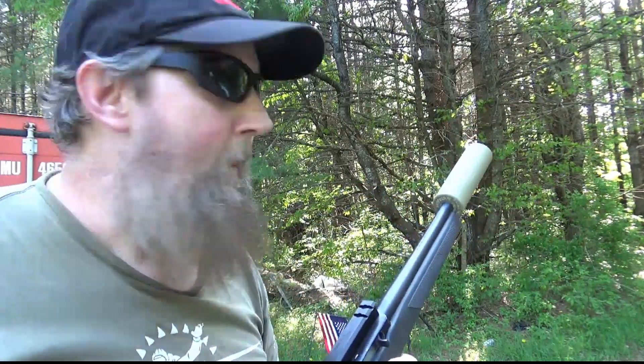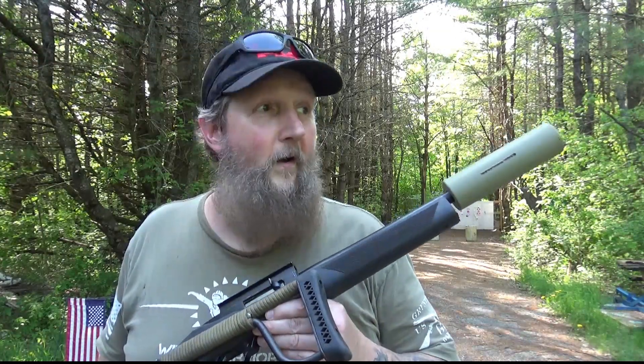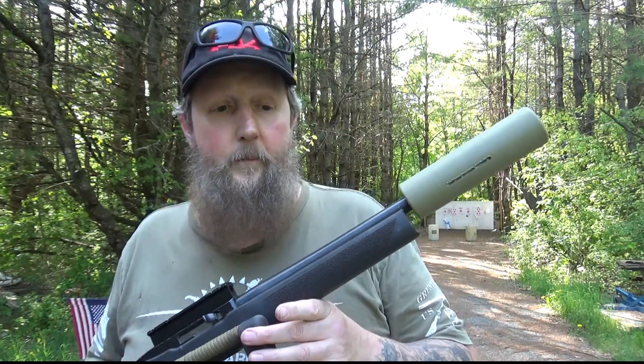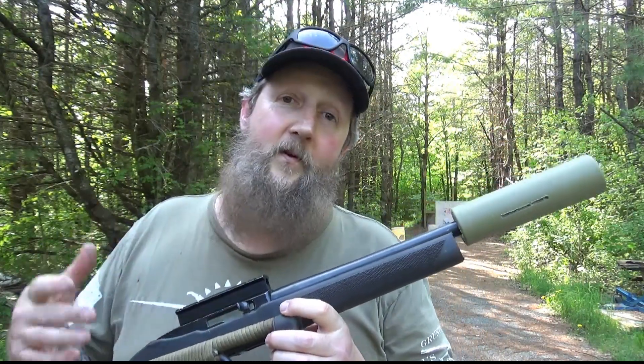Definitely better — and wow, was that quiet. So yeah, it works, and it works really, really well. Compared to a lot of the more proper sound suppressors — metal ones, made out of the right material with the right baffle stack and proper technology — this thing is doing a pretty darn good job.